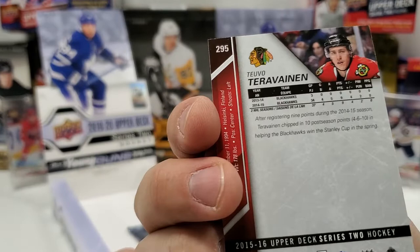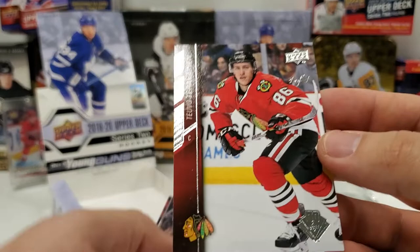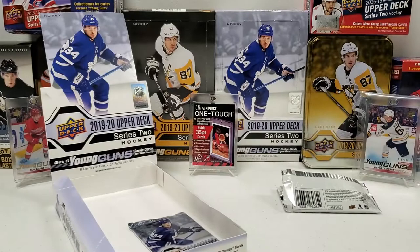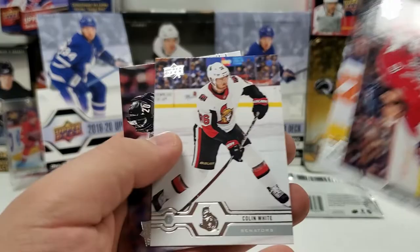I really wish that was like a rookie or something, but it's just a buyback base card with the 30-year emblem in the corner. It's really shiny so it's tough to get the focus right. It is a one of one though — so that's cool. That's probably going to be our box hit. Kind of meh honestly in my opinion, but okay. Alexander Ovechkin, Colton Parayko, Colin White, and Sebastian Aho.